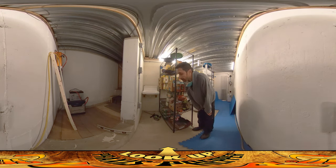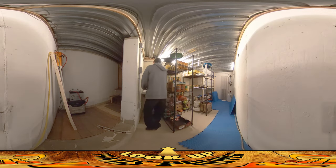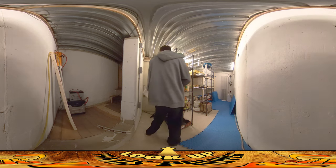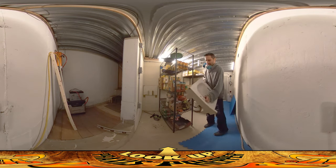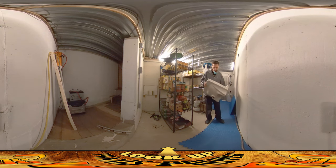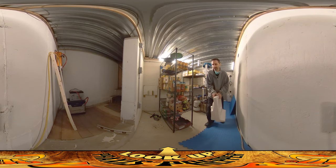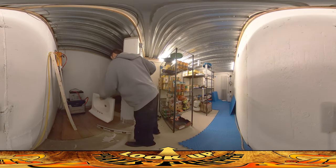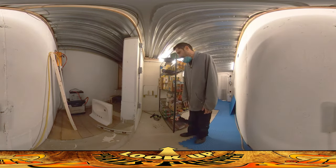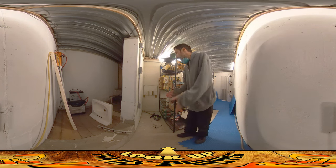I'm going to pull that out right now and get it out of here because I need to do some more work over there. I should probably shake this off outside — there's still like a mouse nest in it somewhere. There's a pile of debris on the floor there.